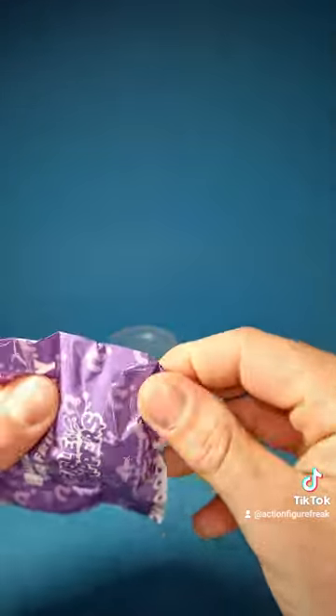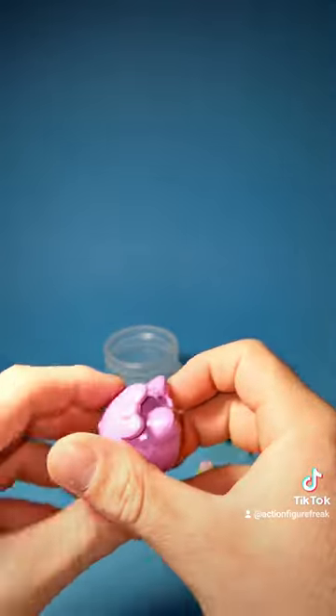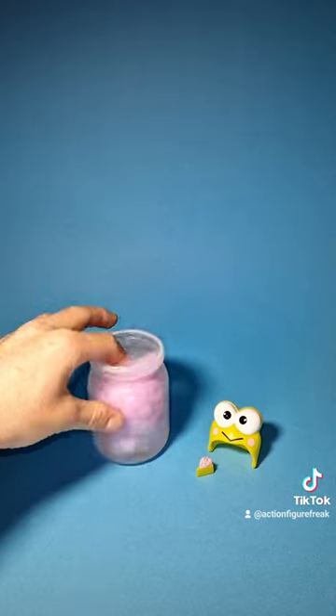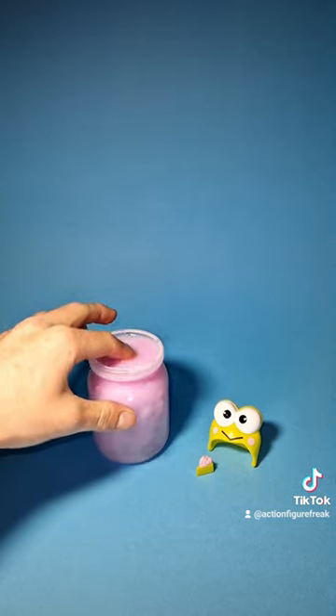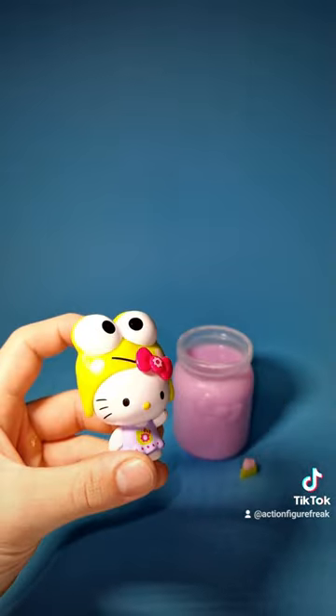Next one. And there should be the Hello Kitty figure inside. Let's see. It's pretty sticky and fully pink. So let's apply it to the water source. Let's speed this up a little. There we got the Hello Kitty figure — pretty cute. Now let's put the hat on.